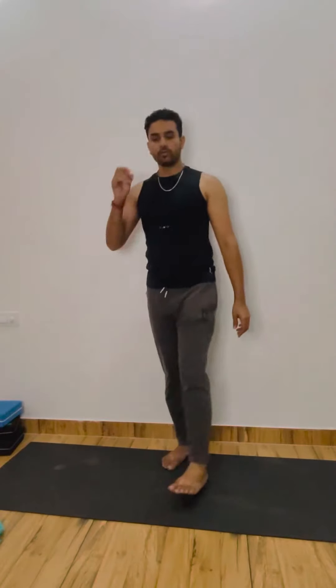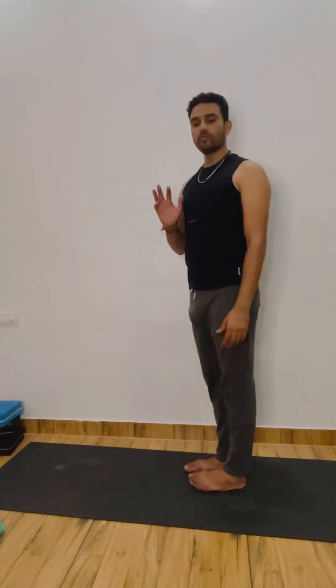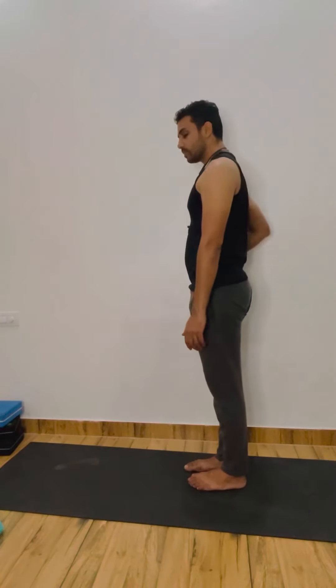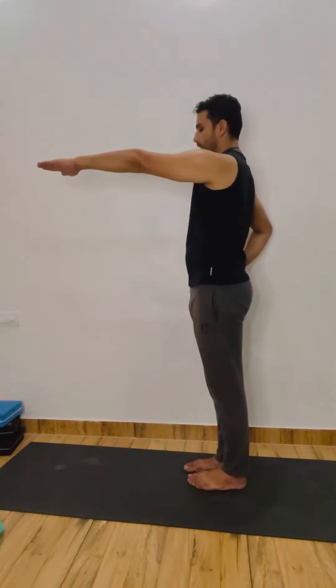1, 2, 3, 4, 5, 6, 7, 8, 9, and 10. Relax. Now come back — we'll continuously do another side. Doosri taraf se karenge, so this time your left hand up, with the right leg.